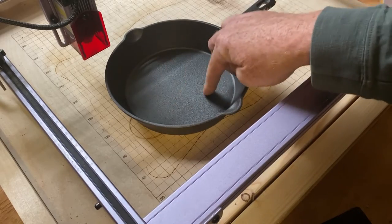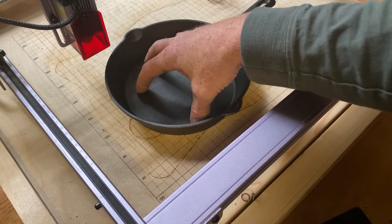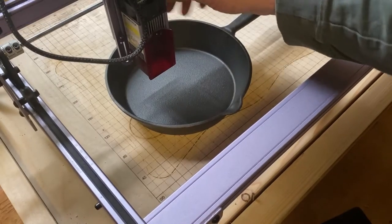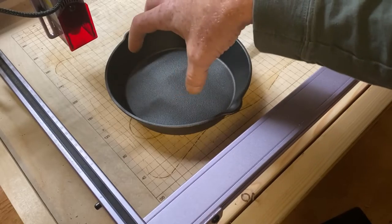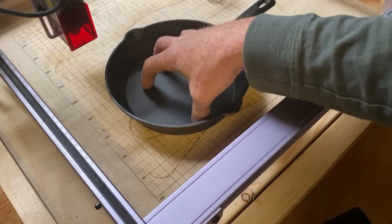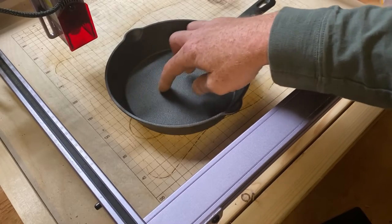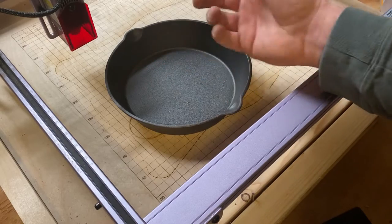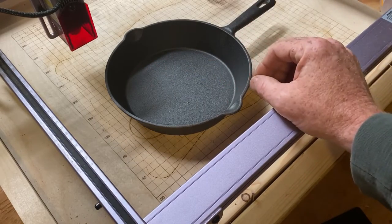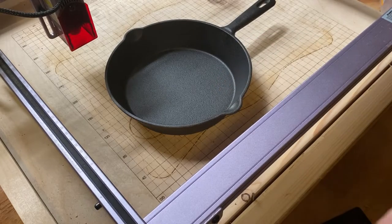I'm going to take this cast iron skillet, sand it down a bit smoother, spray paint it, and then try to etch something on the pan. The idea is that when you're using it to cook, it'll burn whatever logo I put on here into the food. It's Father's Day, so I'm going to put 'Happy Father's Day' with a couple of grill symbols. Let's see how this works.